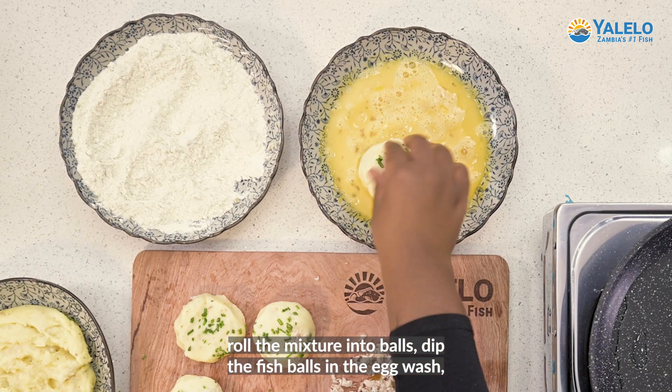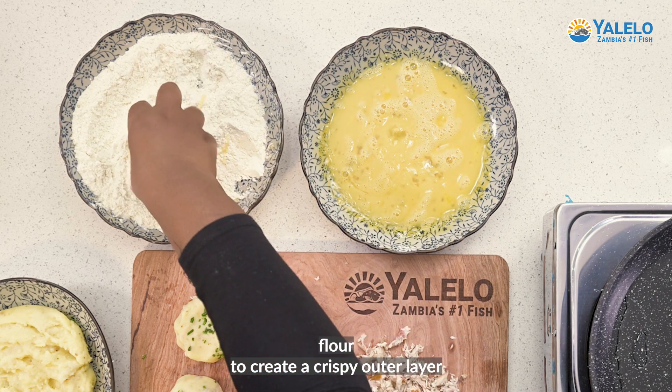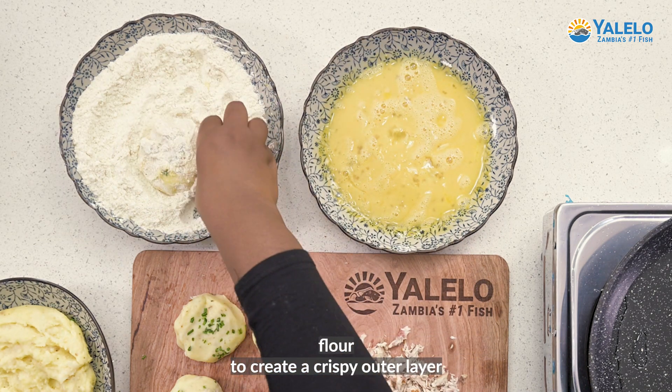Dip the fish balls in the egg wash, making sure they are fully coated. Dredge the coated balls in Yalelo's spiced flour to create a crispy outer layer.